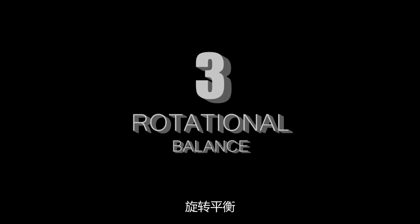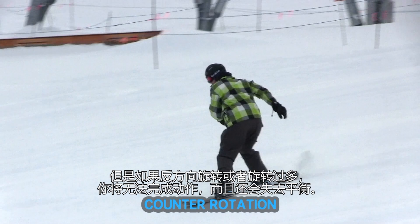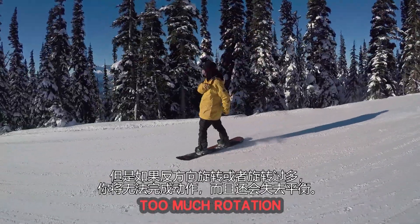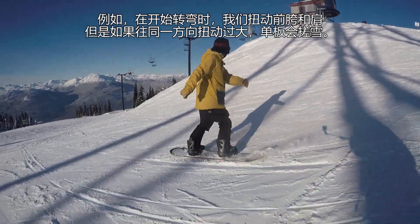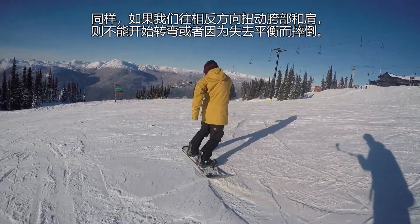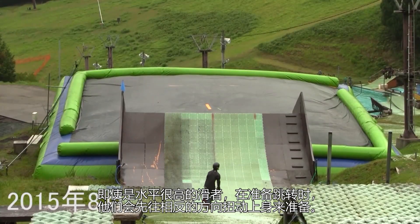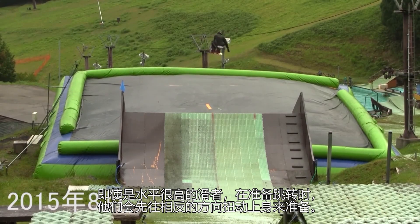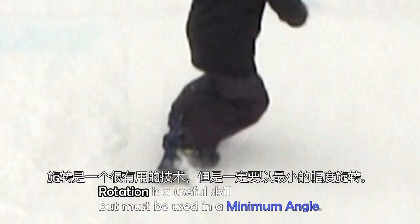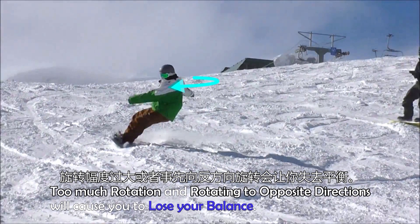Rotational Balance. We rotate our bodies to generate spins or turning and so on. However, if you rotate the other way or rotate too much, you will mess up your performance and lose your balance. For example, to start turns, we rotate our front hip and shoulder, but if we rotate too much to one direction, the board will start sliding. Also, if we rotate our hips and shoulders in opposite directions, turning won't start or you will fail because of losing balance. Even strong riders, when they generate spins, sometimes rotate their upper body in opposite directions to prepare and feel the loss of their base, so they can't generate spins well. Rotation is a useful skill but must be used at a minimum angle — too much rotation or rotating in opposite directions will cause you to lose your balance.